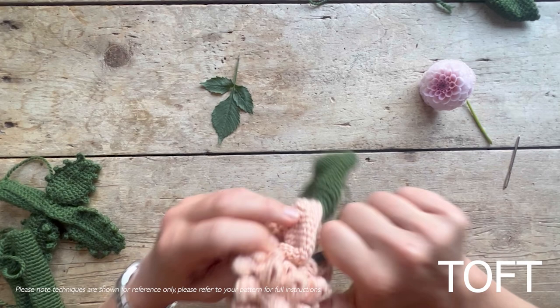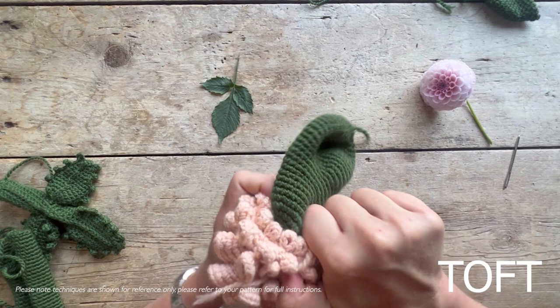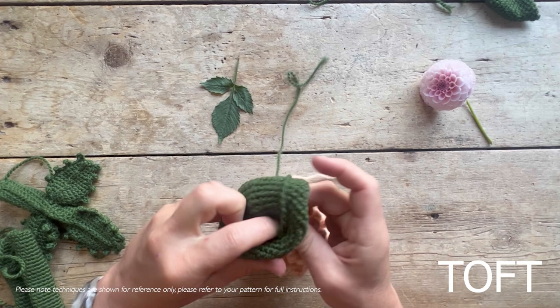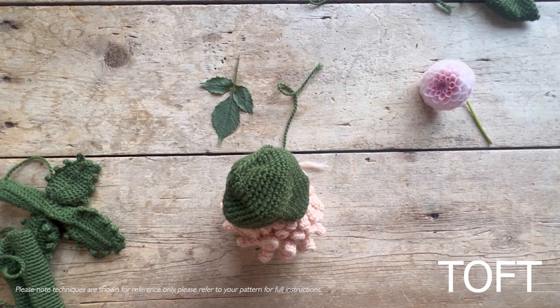I speak from experience on this one with a few of the new flower designs - you're putting a hood on like this before you stuff. We've got it into place, and then we're going to stuff the whole shape. This may be a change from those of you who like to stuff heads as you go along - with this one you'll really struggle because you need to put the head within the flower first.